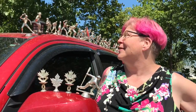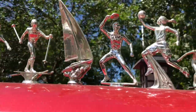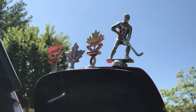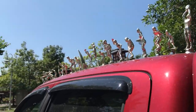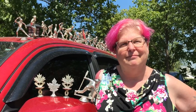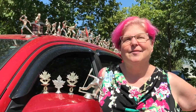They're all glued on and I use marine goop — that's what I used in all my past vehicles. My last vehicle lasted five years and stuff stayed glued on, never came off. How long did it take to do all that? A couple of days.